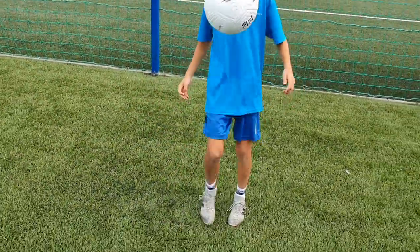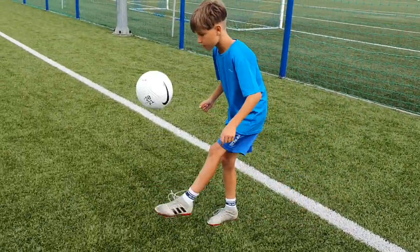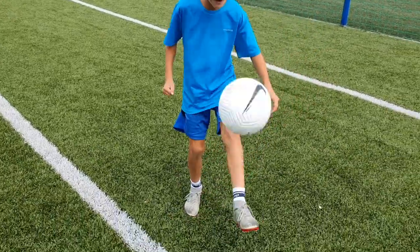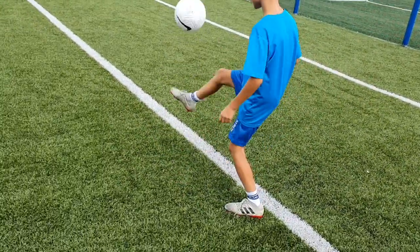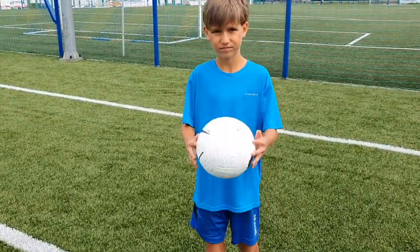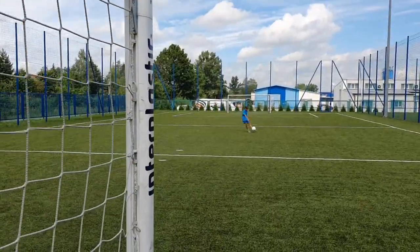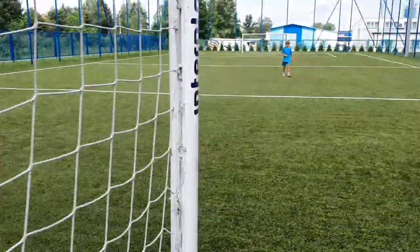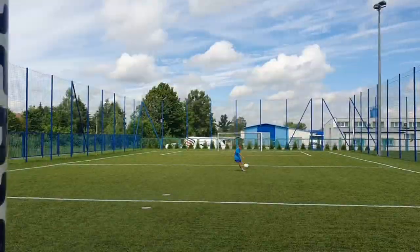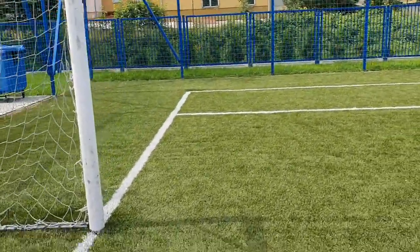Nice ball! What do you think about it? It's very nice, I like it. So do you want to try to curve it from there? Try again — it's hard to say right now. Maybe try from the corner.